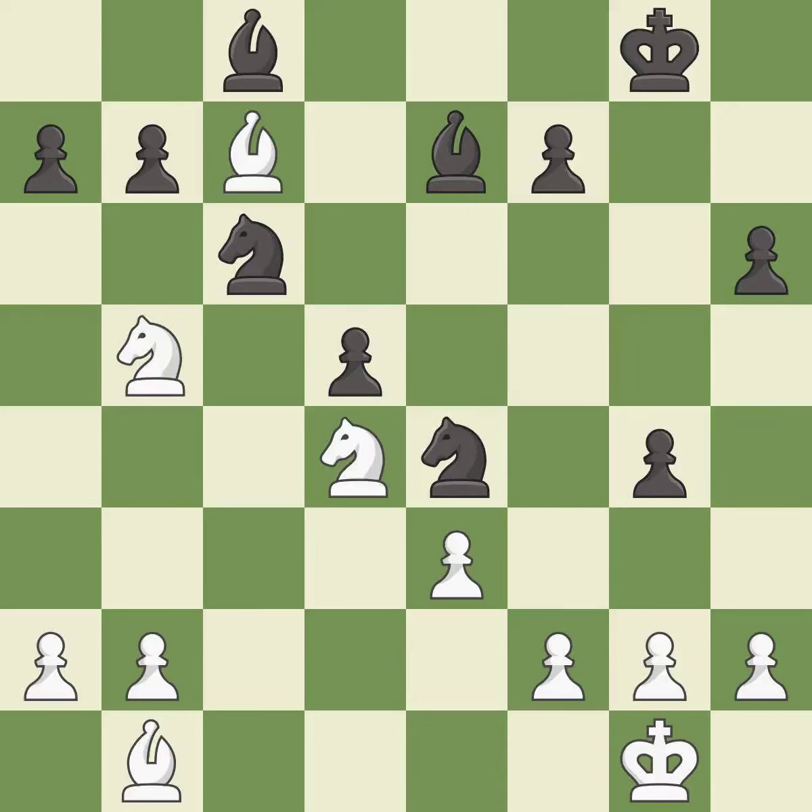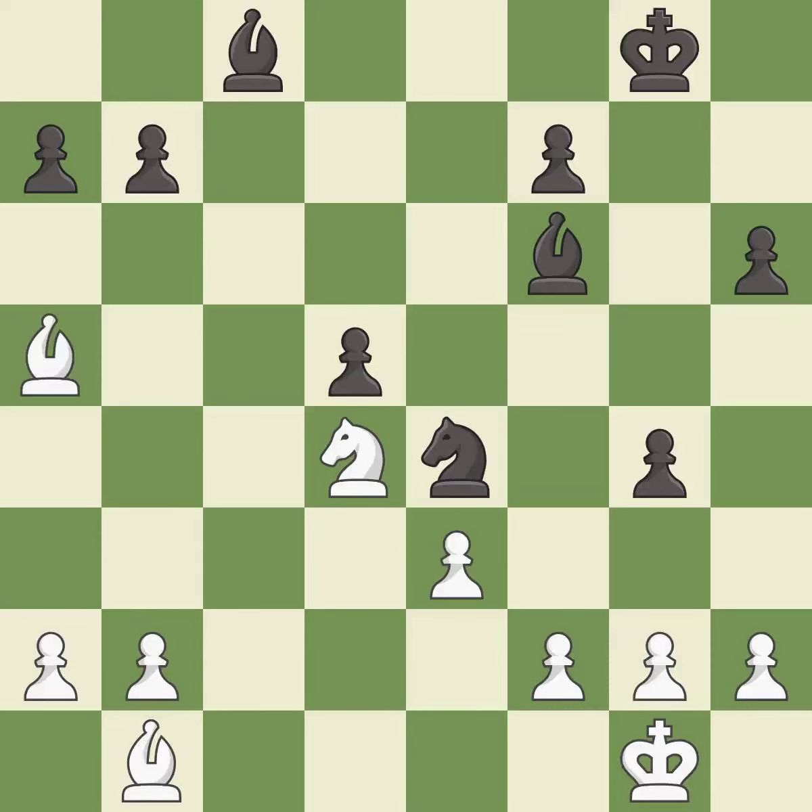This offers an equal trade of pieces. This threatens to win a pawn — it is best. That's fine — it is good. Takes back — it is good. This ignores an opportunity to threaten winning a pawn — it is an inaccuracy. This is the strongest option — it is best. After all captures, this is an equal trade — it is best. Recaptures. This is the start of the endgame and white is equal — it is best.